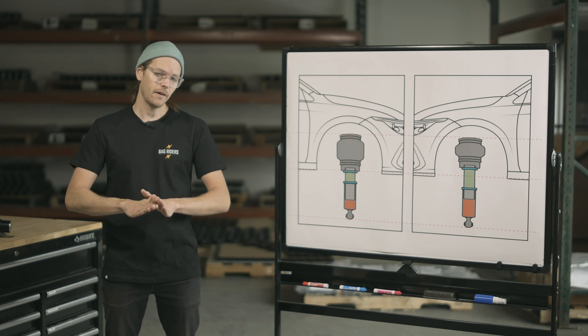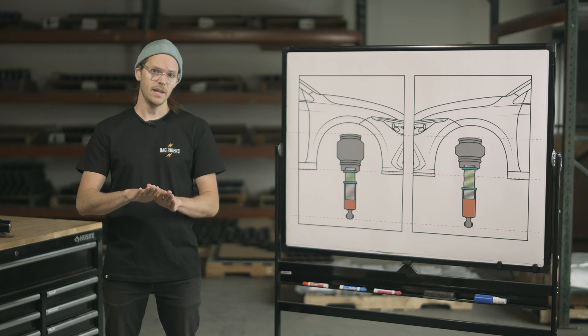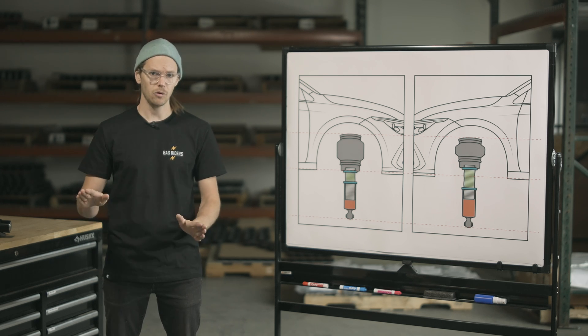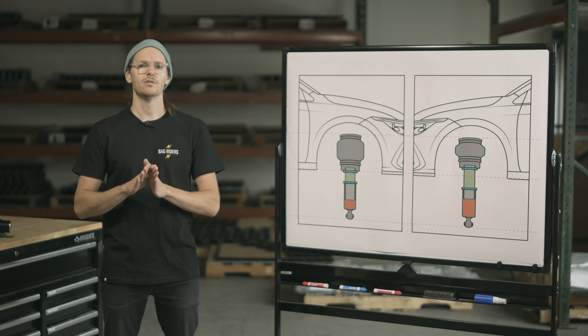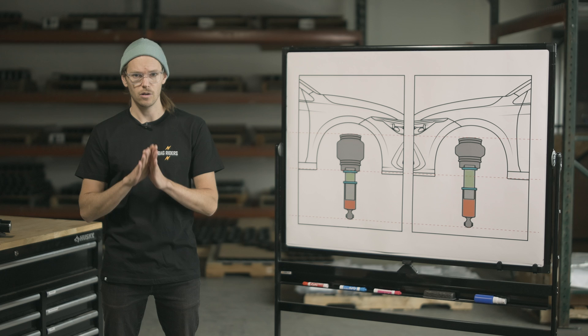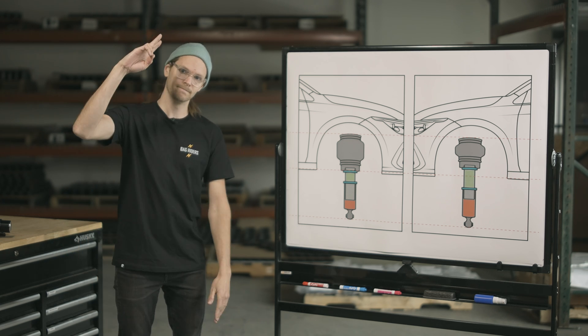Today has been yet another Bag Riders informational video. If we missed anything, skipped over anything, or got anything wrong, feel free to drop any questions, comments, or concerns below — we do try our very best to get back to all of you. Again, my name is Will. I'll catch you on the next one.